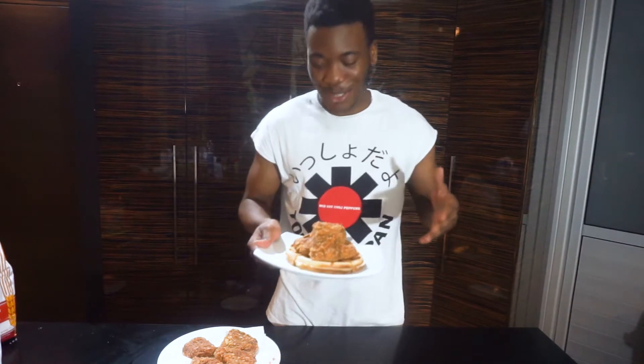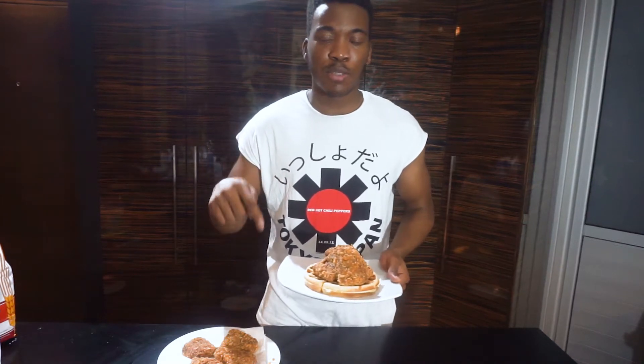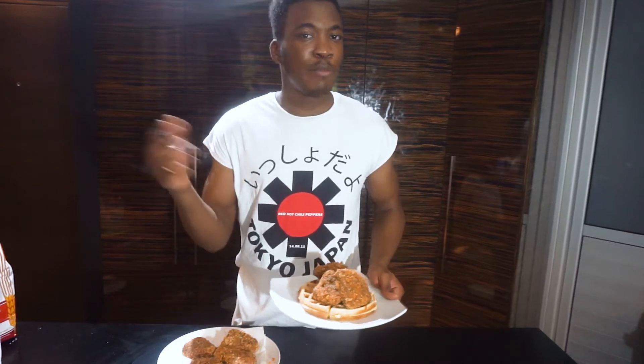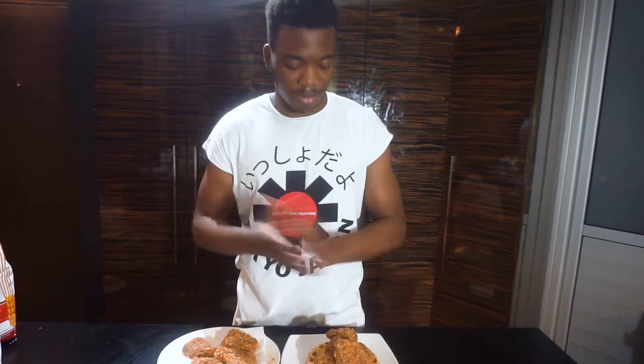And I'm having them with some waffles. I'm going to be following Avant Garde Vegan's recipe and adding a few touches of my own, so I'm going to link his recipe in the description below. Make sure to like, comment and subscribe. Let me know if you want to see any other vegan recipe videos or any other videos in general. And yeah, let's get to it.